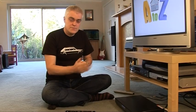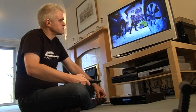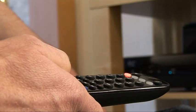Like all good PVRs, it automatically records what you're watching into a buffer, so you can instantly rewind if you need to, without having pressed pause first, which is very good. Unlike the Skybox though, it doesn't actually record what's in the buffer if you choose to record a programme you're watching. You only get the programme from the moment you actually press the record button.